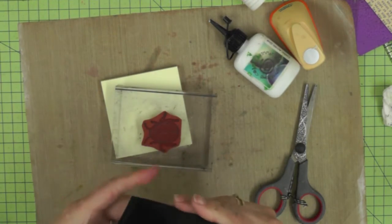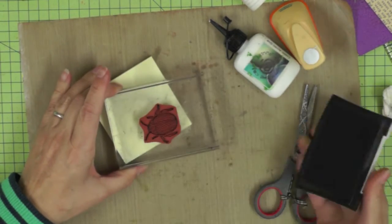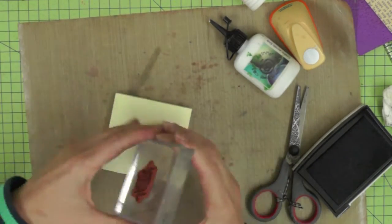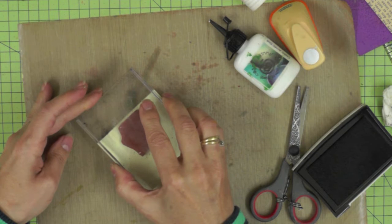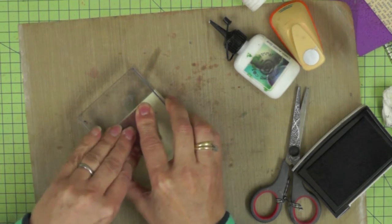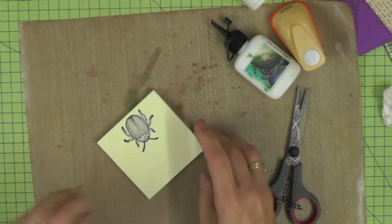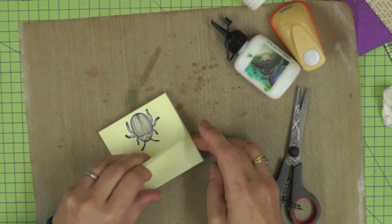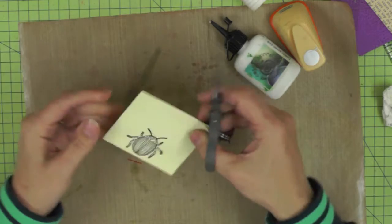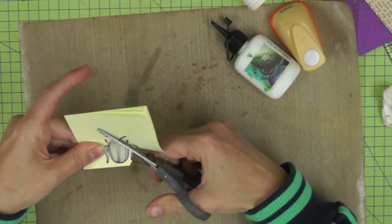I seem to have been doing a lot of masking lately, mainly because I'm honing my skills — it's quite new to me. I'm going to talk you through a little process of masking because I want to create a group of beetles on my tag. I'm stamping onto this post-it note, checking where the sticky strip is, and making sure I get as much of my beetle along that sticky strip as I can, because I want to make sure that the actual bottom of the beetle is on that sticky strip so it will stay in place when I'm doing my stamping.